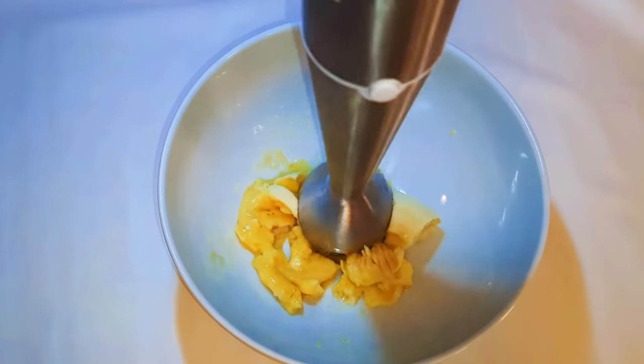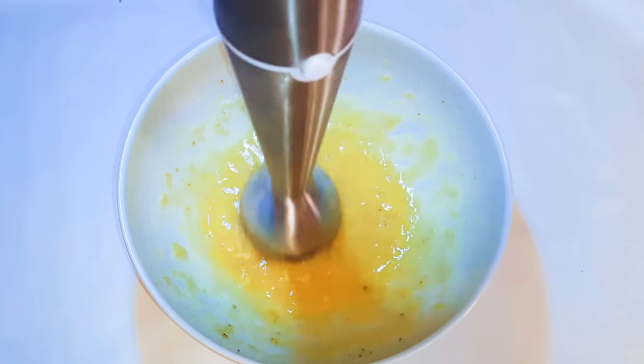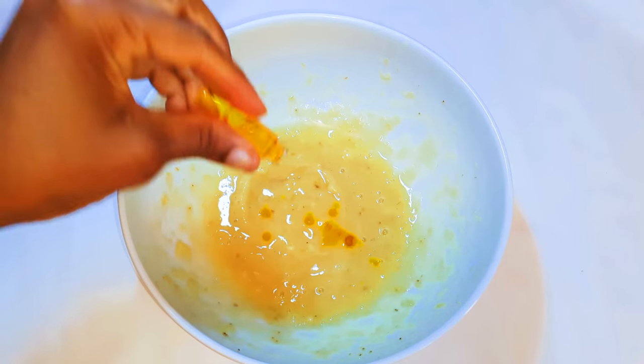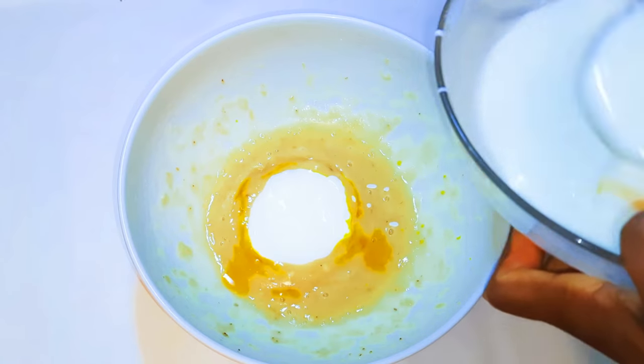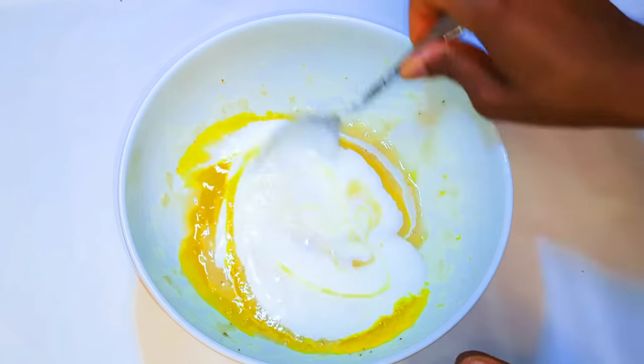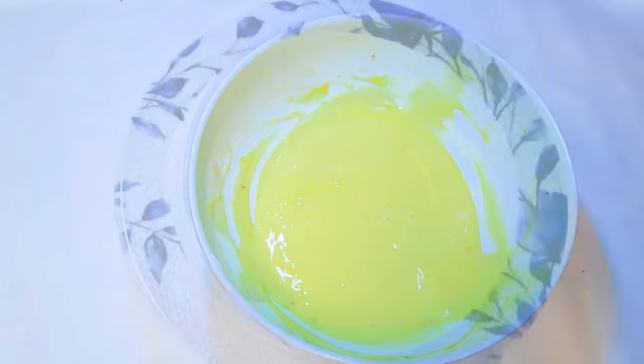I'll drop in a little bit of yellow color — this is optional. I'll come in with half the amount of my yogurt and condensed milk mixture, give it a good mix, and set it aside for later.